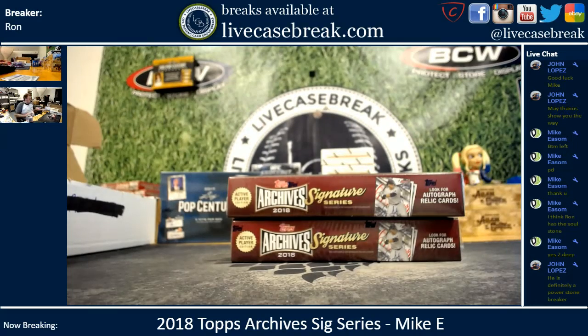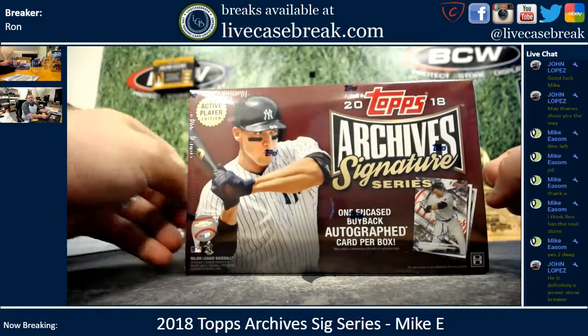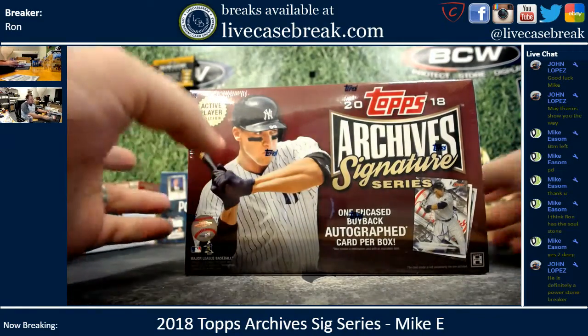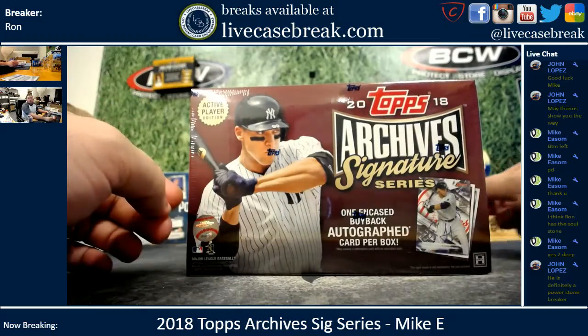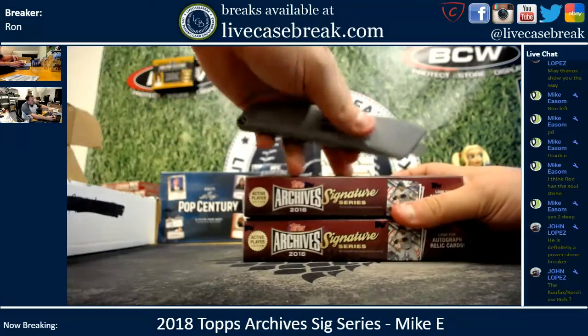How's it going everybody? It's Ron from LiveCaseBreak.com. We are doing two boxes of 2018 Archive Signature Series Baseball, one autograph per box. This is from Mikey in the YouTube stream. Fresh case — he picked two bottom boxes. Let's see what he gets.